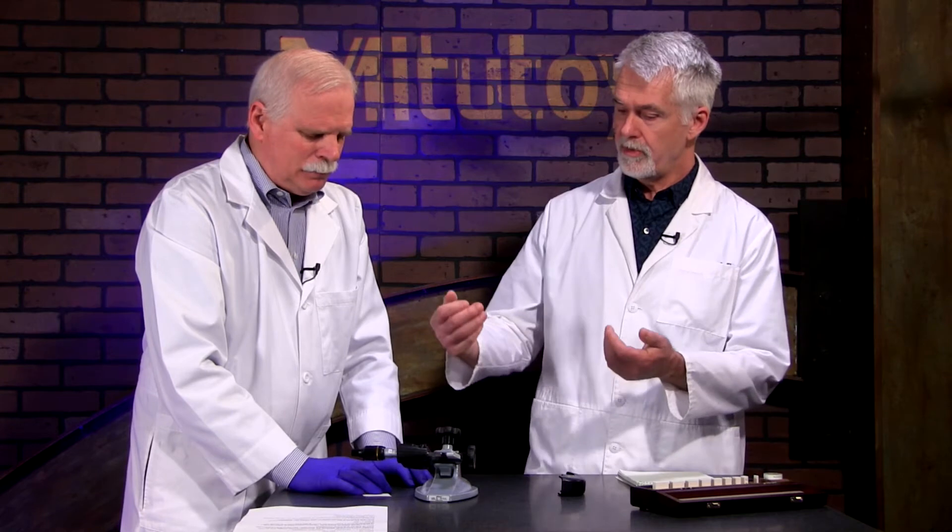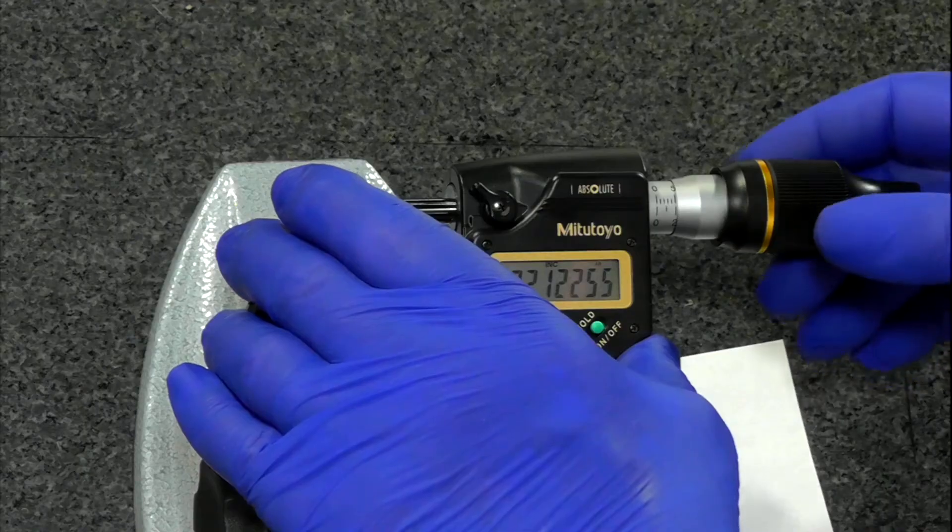The weight of the piece you're checking could also matter. So when you zero it and get ready to start your measurement, you want to do that at the same orientation that you're going to measure your part. That's always good practice on any micrometer, especially as you get into ultra-high resolution and ultra-high accuracy. We would zero it in that direction.